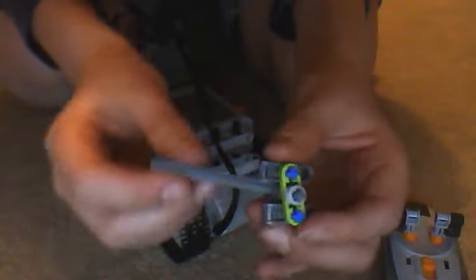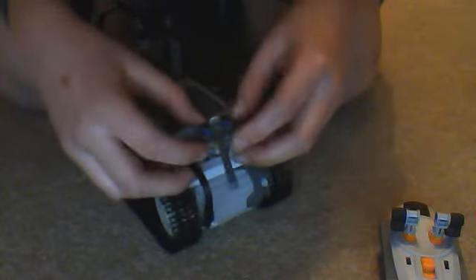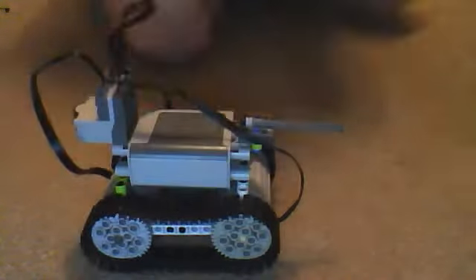That's the tank. You can add a little gun — I've made a simple one using two pieces that means it can twist, and I just fix that on here so it can do that. It's not powered by a motor, obviously. I'll just show you it driving. It's quite manoeuvrable. Thanks for watching, bye.